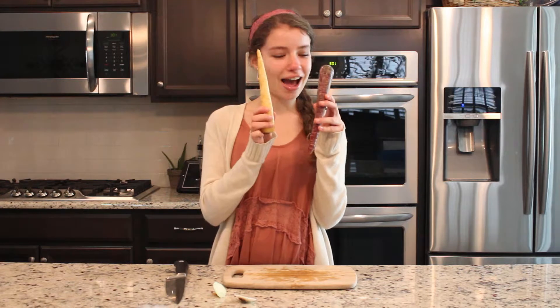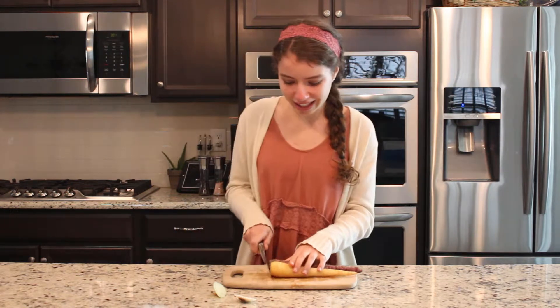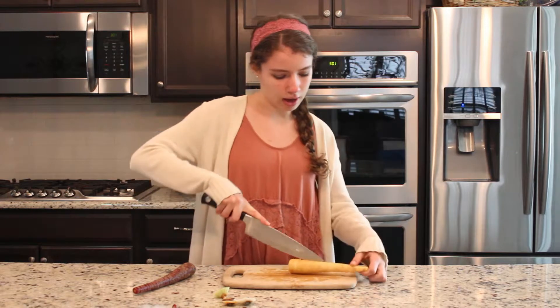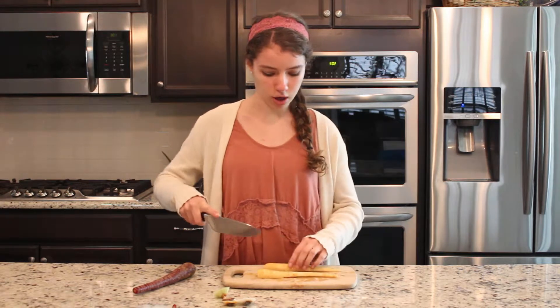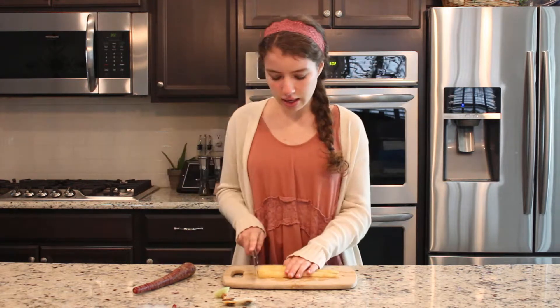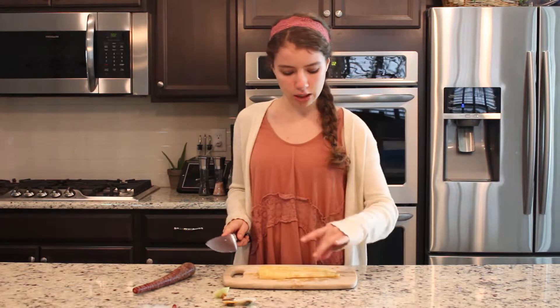Then you're going to take your carrots. I have multicolored carrots — yes, carrots come in purple, yellow, and orange, just in case you were wondering. Do the same: just cut off the ends and cut them in half lengthwise. Then take your part that's cut in half and cut — towards the larger part do about a centimeter, and towards the smaller part do about an inch.